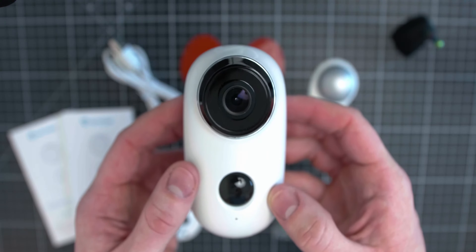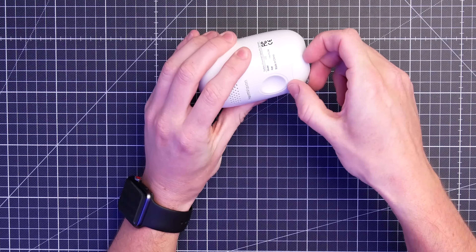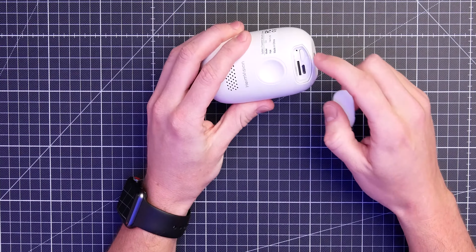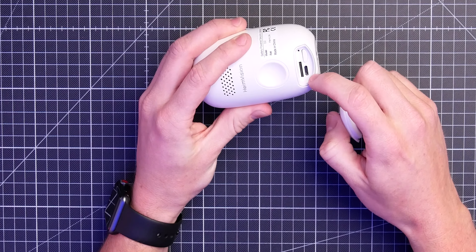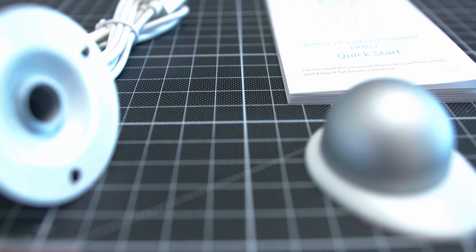You can also mount it outside — it has an IP65 certification. There's a little silicon knob on the back which you can pop open to access the power button, the micro USB charging port, and the micro SD card slot. For recording, you have two solutions: put an SD card in and record locally, or purchase a storage plan from HeimVision's cloud solution via their app, and everything the camera records transfers directly to the HeimVision cloud where you can download it.